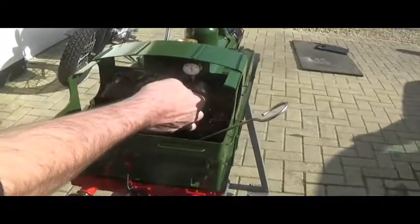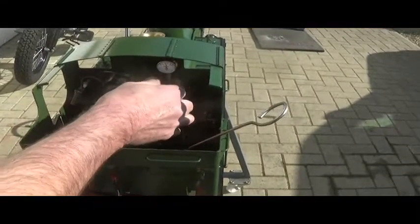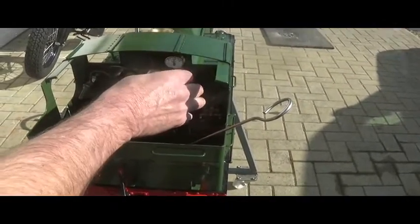As the pressure builds, turn the engine blower down. This pressure will build really quickly, so see if the blower is on full.